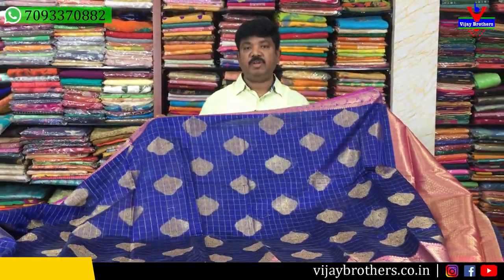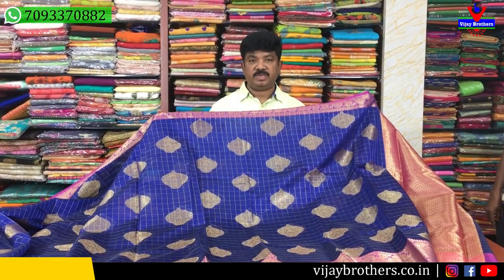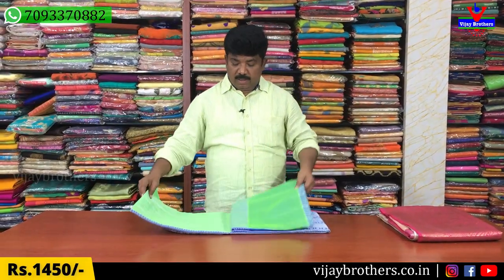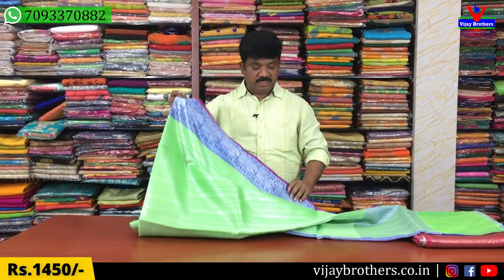At festival time, it is very grand and very lightweight. This colour is $1,220. We have this color for $1,220. We have a green color combination. We will also be able to design this color.